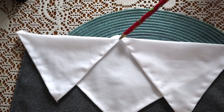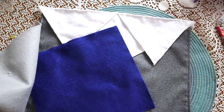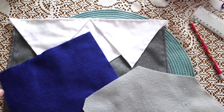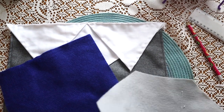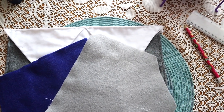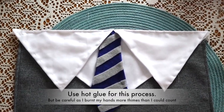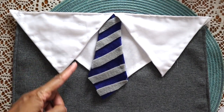Now we're going to move on to the tie portion. You need felt in colors according to your house colors. I know Ravenclaw is blue and bronze, but I couldn't find anything resembling bronze in the store. We cut out a tie shape using the blue as our base and use grey stripes across.